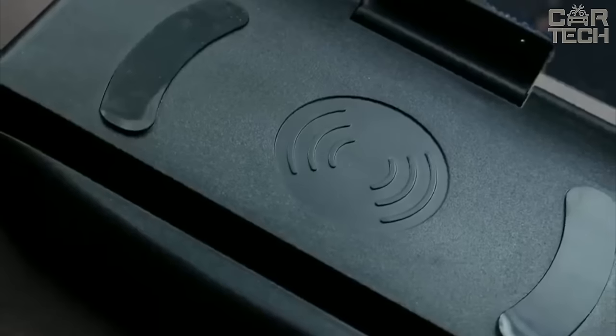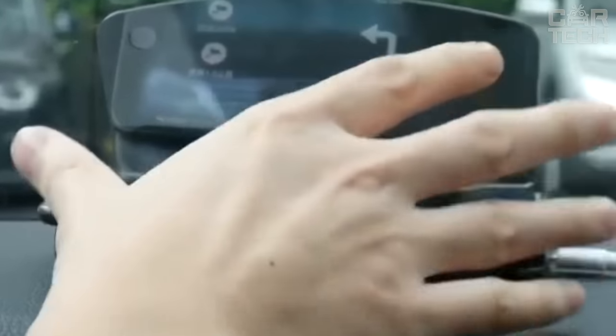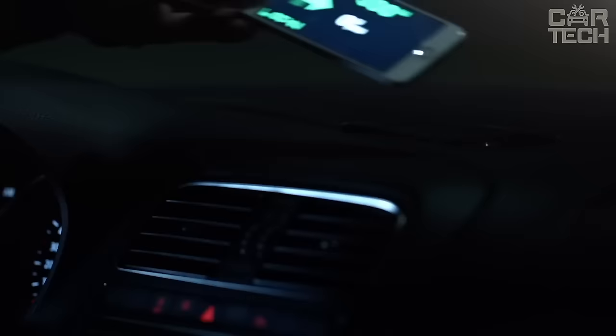The case is made of durable ABS plastic and the screen is made of plexiglass — it looks stylish and high quality. In general, if you want to improve driving comfort, this gadget is just what you need.